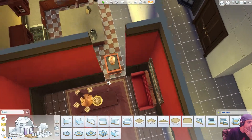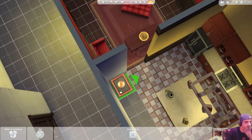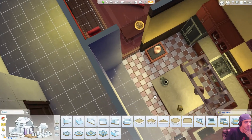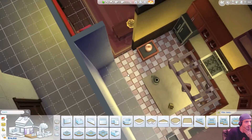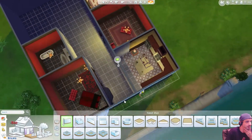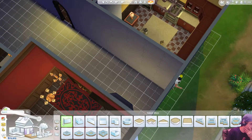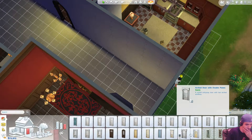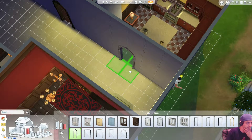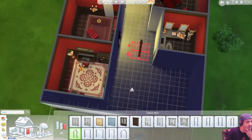Okay, so I have to move this. There. Not there. Okay, so doorway, doorway, doorway, doorway. There we go. Now my kitchen has a doorway. Daddy's got a doorway.